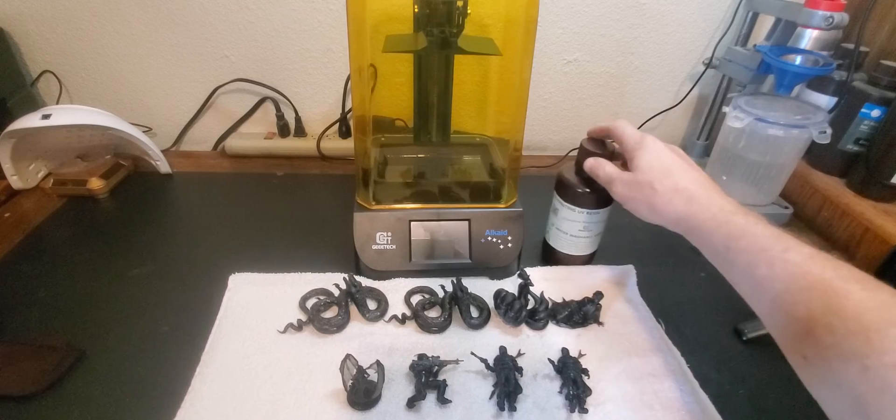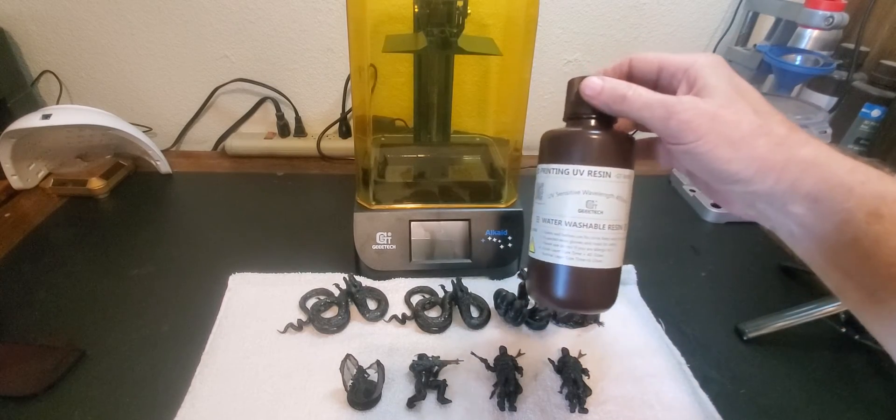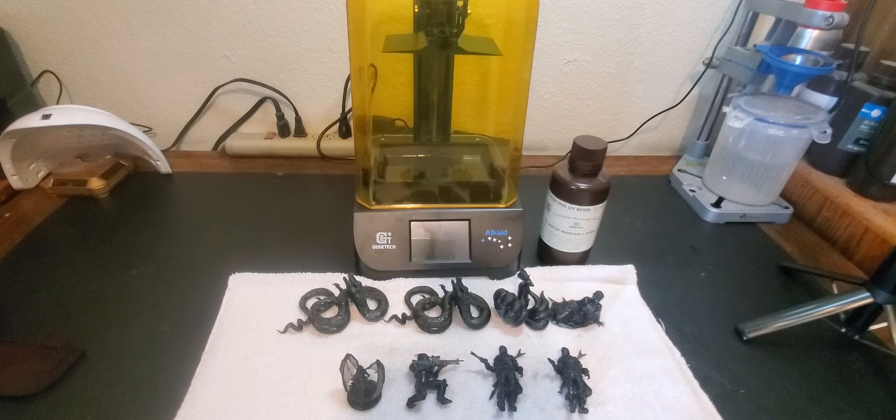One thing I want to note about the Gitec water washable resin: one of the reasons I always hated resin printing in the past was the resin itself — it stunk to high heaven, it was toxic, and you had to use chemicals to wash it. But this particular resin doesn't smell that bad — it still has a smell but it's much more subdued. You don't need chemicals; you can just take the entire print head to the sink and wash it off. That took a lot of the misery out of resin printing and actually made it kind of fun. The fact that the Alcade worked right out of the box without failures and tweaking also helped.